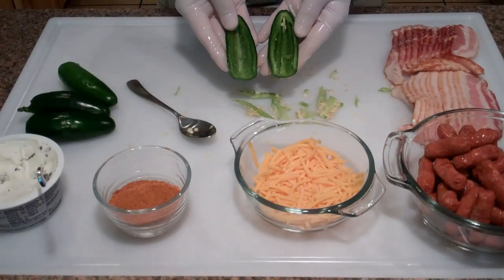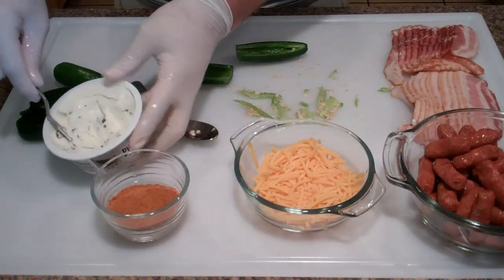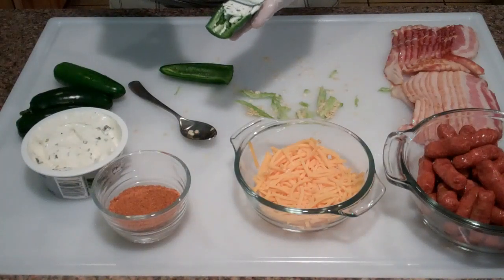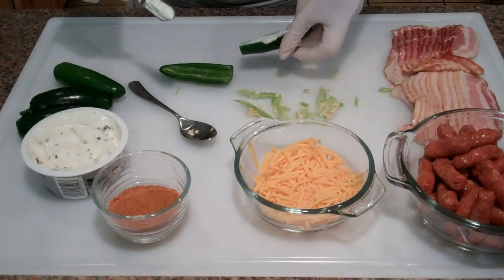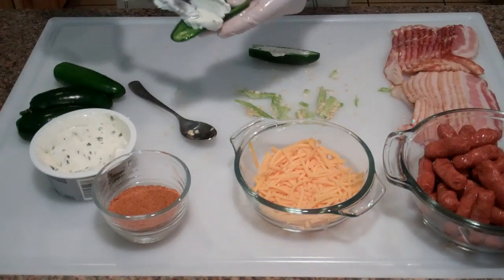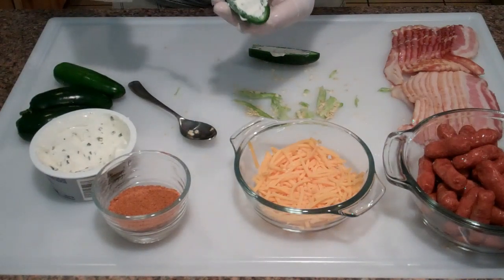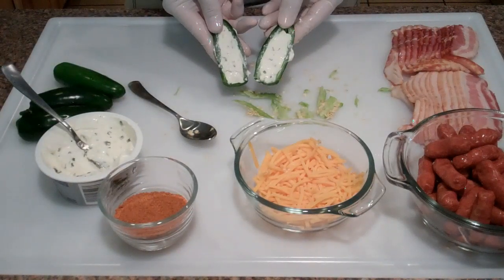First thing we're going to do is take some of our cream cheese and you want to use a lot of it — get it good and stuffed. We'll do the other one the same way. Pretty straightforward there.